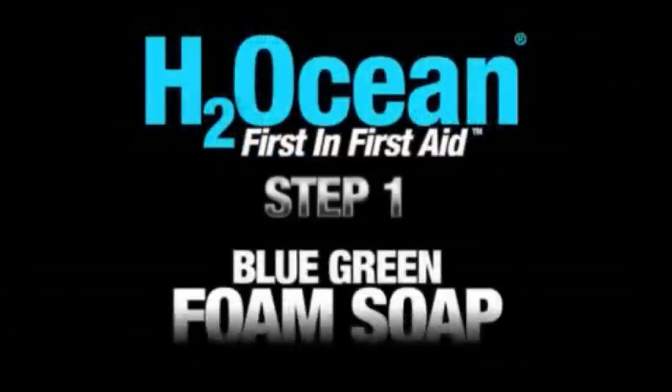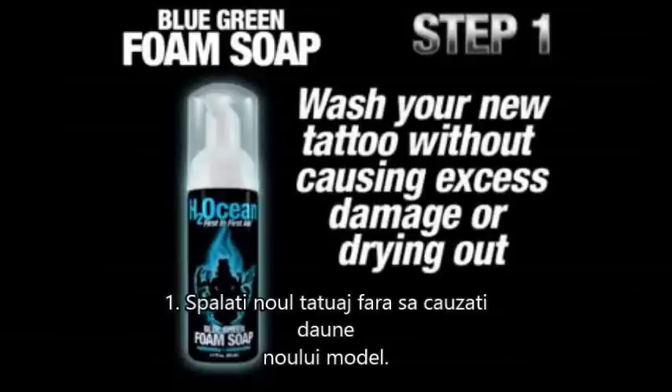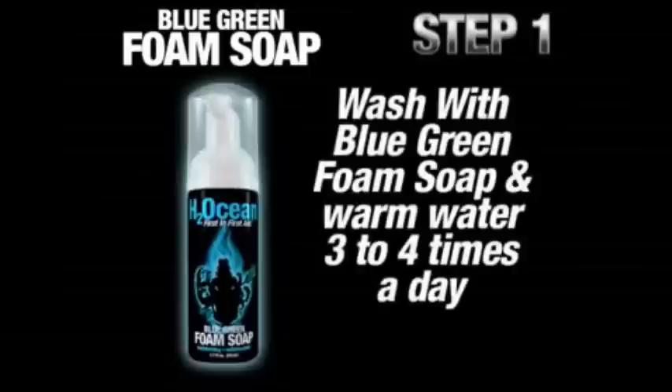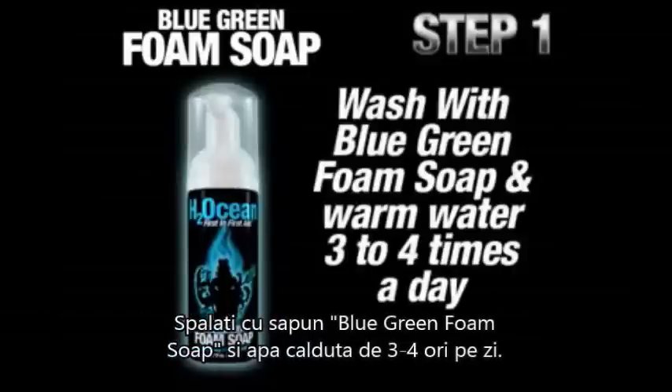Step 1: Blue-Green Foam Soap. This anti-bacterial soap was designed to effectively wash your new tattoo without causing excess damage or drying it out. Enriched with aloe vera, you are actually helping to moisturize while washing and disinfecting your new tattoo. Wash your new tattoo using the Blue-Green Foam Soap in warm water thoroughly three to four times a day.